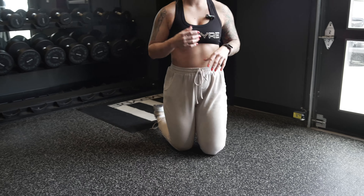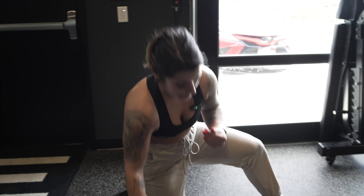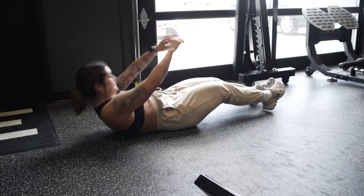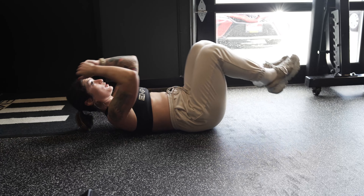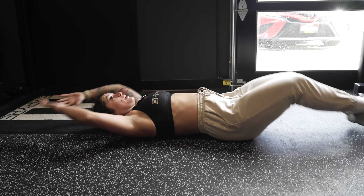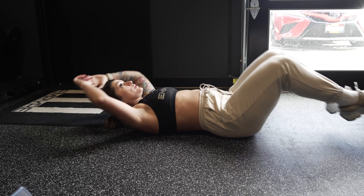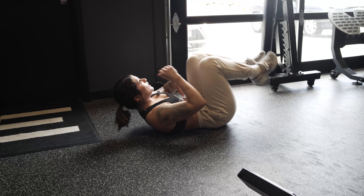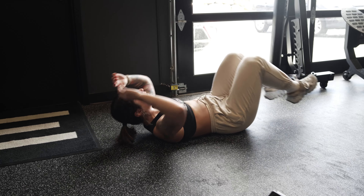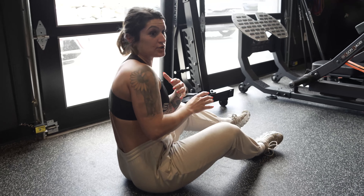We're going to superset that into a jackknife. Later on we'll add weight, but for now we focus on no weight. Starting with arms up and legs all the way down, come crunch in, all the way out without touching the ground, crunch in — breathing out as you crunch in, squeezing the abs, feeling that whole abdominal chain engaging. From there we'll go right back into the wall taps.